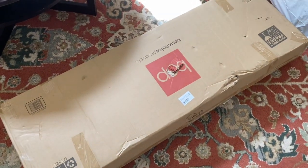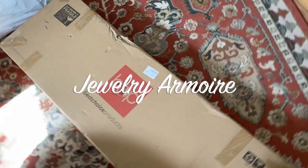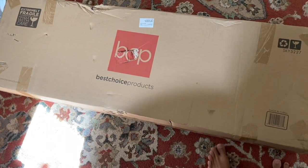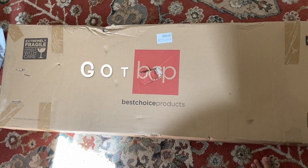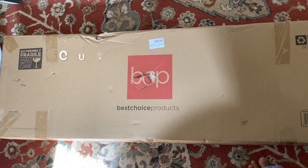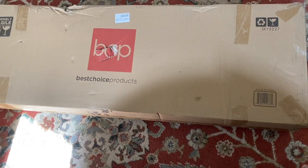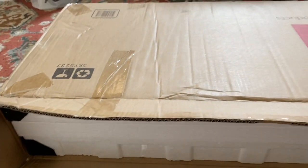This is a jewelry armoire — a mirror jewelry armoire — I got it from Walmart. It's called the Better Choice Products. I got it three or four days ago and I'm going to open it now. Instead of taking the whole box upstairs, I think I'll just open it and take it piece by piece. I believe most of it is going to be pre-assembled so I may not have to do a lot of assembly. Let's see — I just opened one side of the box.